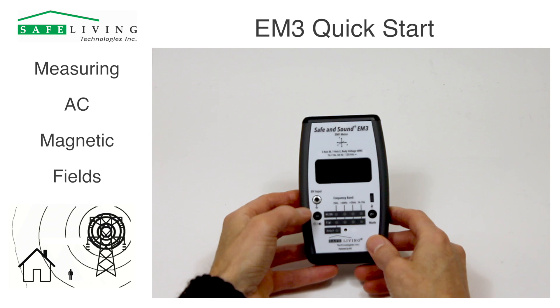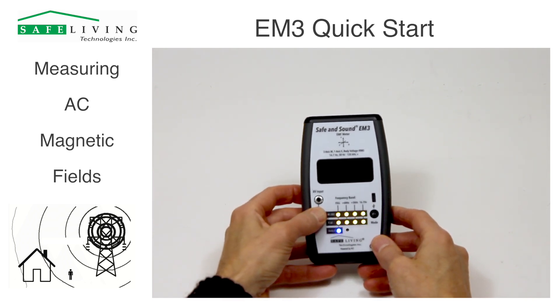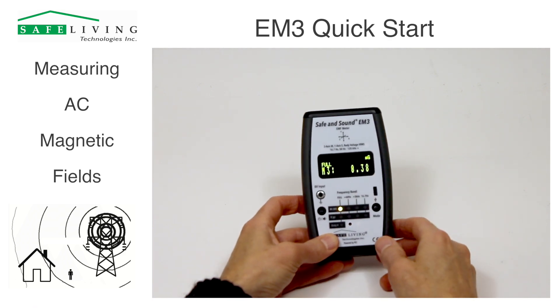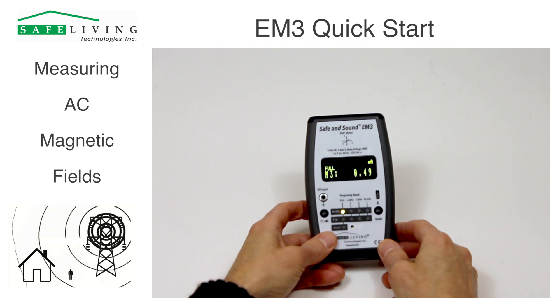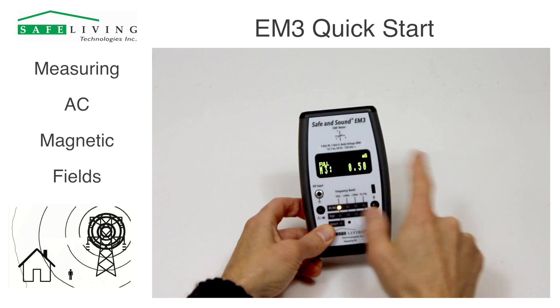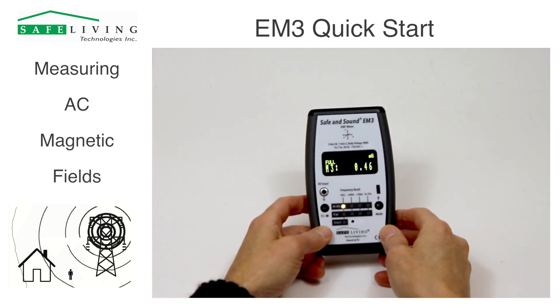To turn the unit on, push and hold this left power button here. It will beep, it will show you the remaining battery percentage, and you'll see a display on the screen. It will show you what mode it is — full M3 — and it will show you the reading, in this case now around 0.49, 0.5 milligauss.